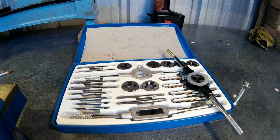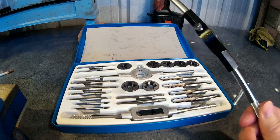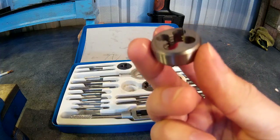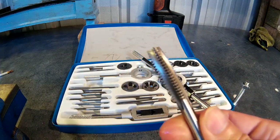Taps and dies, and how to use them and what they're for. They're a tool to cut internal and external threads. The die will cut an external thread, and the tap will cut an internal thread.